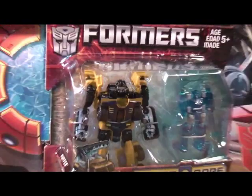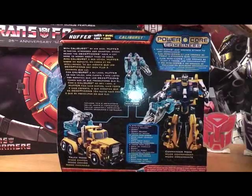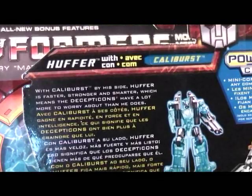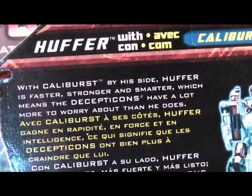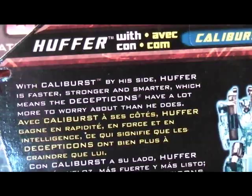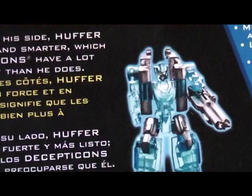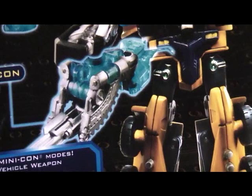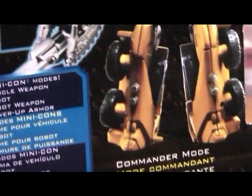If you spin the box around it has some information for you. I'm going to close up on the information so you guys can see what he's about. So there's Caliburst right there in his robot mode, and there's Huffer in his robot mode with his Minicon Caliburst right there.